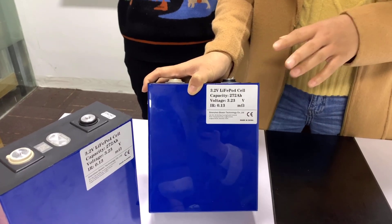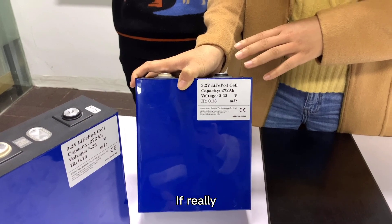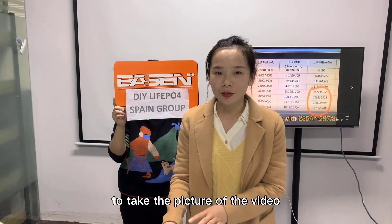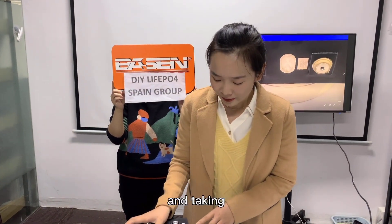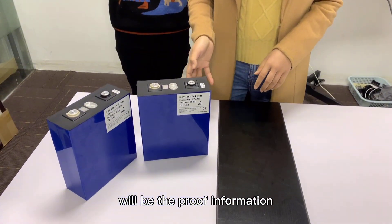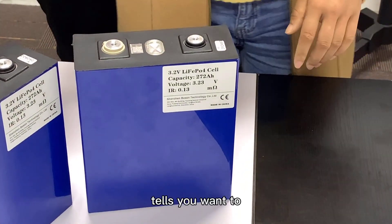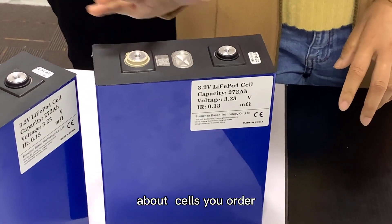This label shows that the cell is exactly from Basin, China. When you use it, even during the warranty period, please don't remove it. If there is an after-sales service need or quality issue, we will need a photo or video of the cells you received along with the label information. This will serve as proof for after-sales service and any questions about the details of your order.